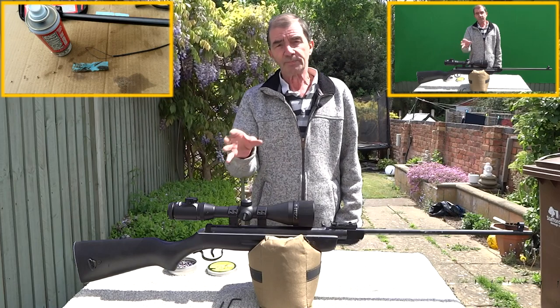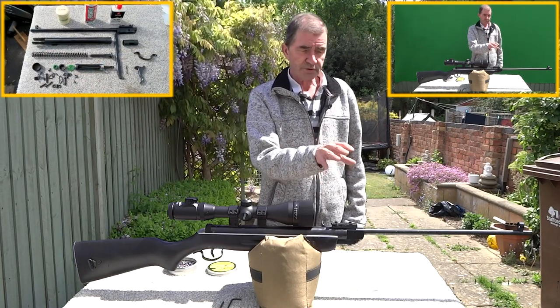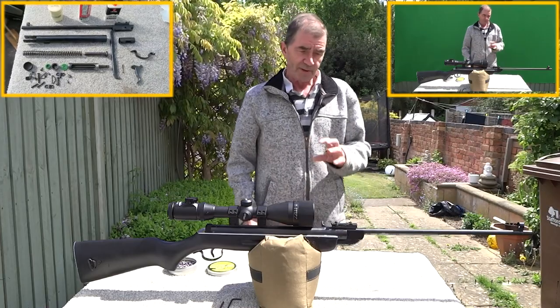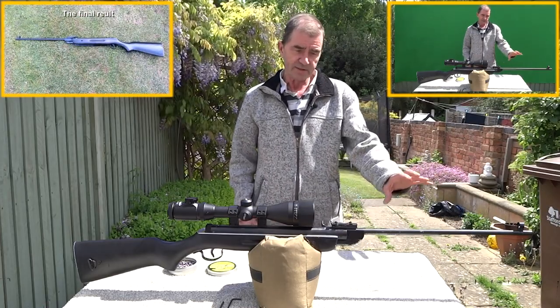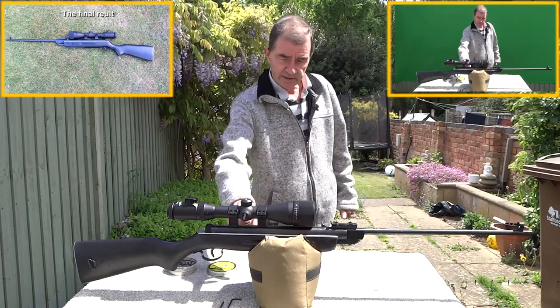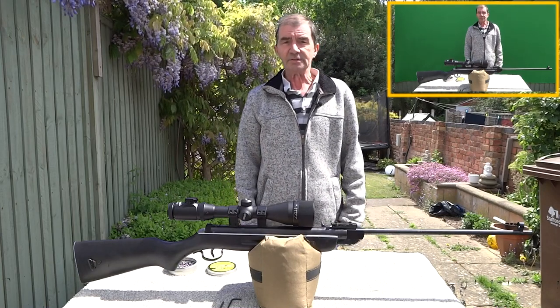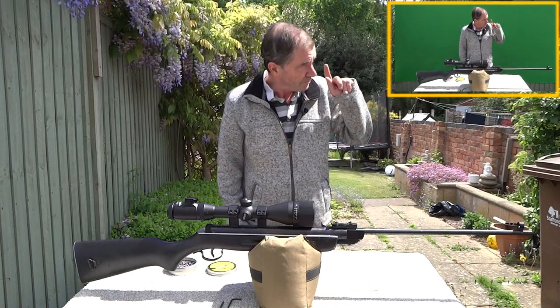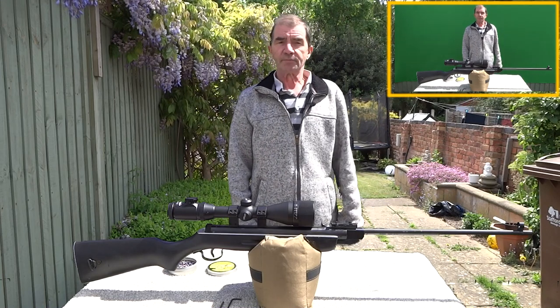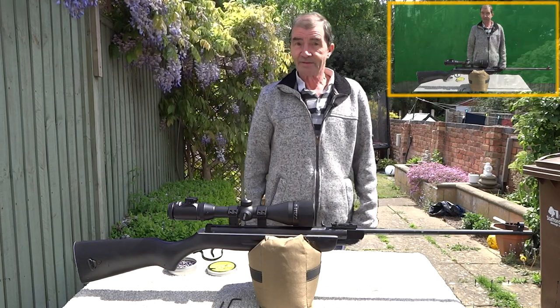I've already put about a hundred pellets through the rifle to get the barrel used to having lead through it again. The barrel was in a very bad state — it was rusty, and so was the air cylinder. The piston was okay but it was in a sorry state, so we'll give it a shoot at something down the garden and we'll see how we go. Let's give it a try.